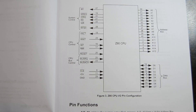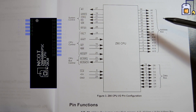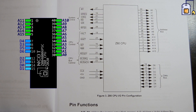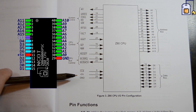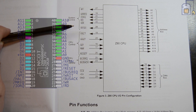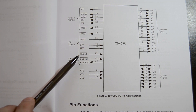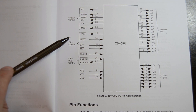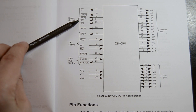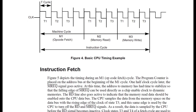Here's the datasheet for the Z80. We can see it's got 16 address lines, eight data lines, ground, five volts, and a clock. Then there are control lines which tell us the state of the CPU - there's a reset line, a halt, a read and a write, and this M1 pin which is quite useful later on.